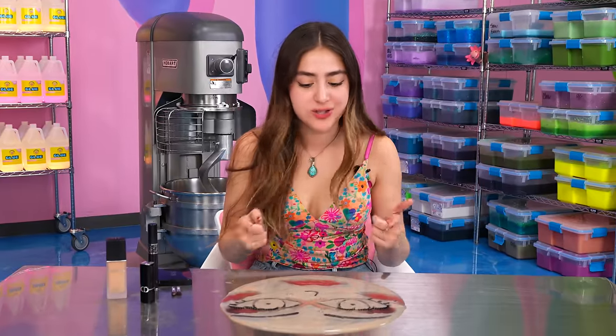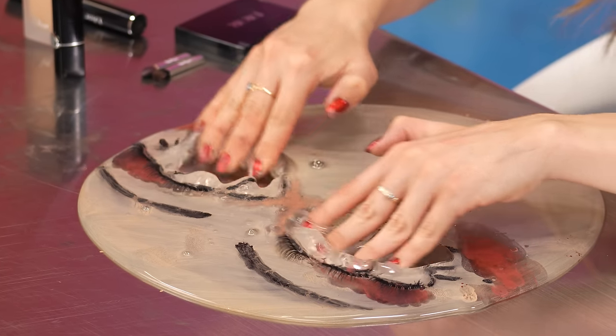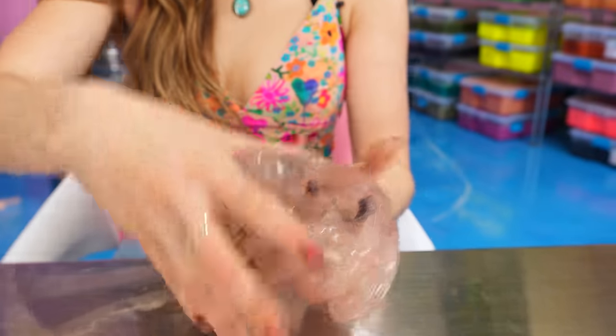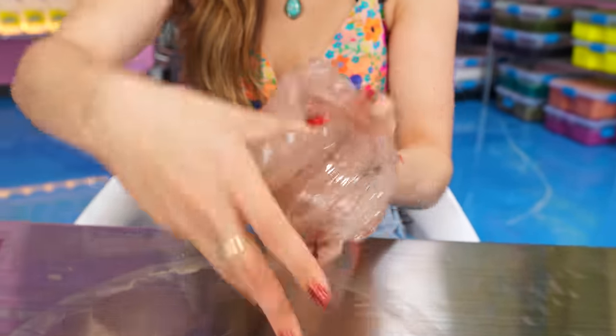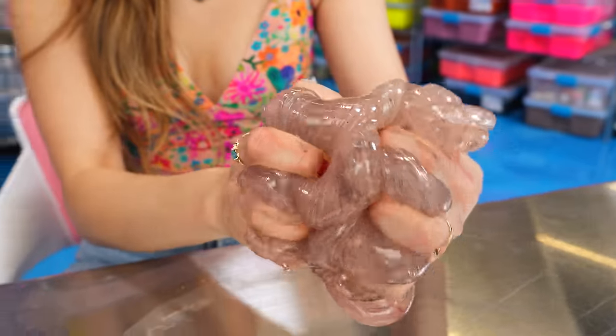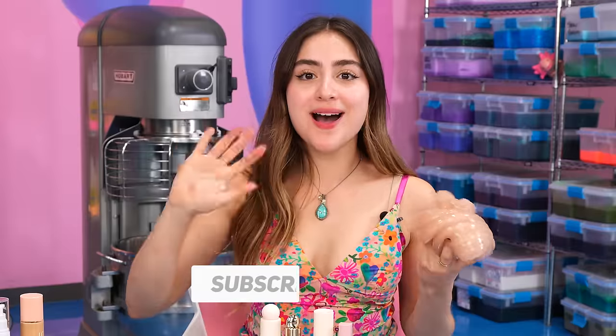I'm sorry I have to do this to you, Betty. I'm going to go straight for the eyes. She's seen terrible things. I'm so sorry. I feel so bad for her. Comment down below which makeup made the best slime, and I'll see you guys next week. Bye!